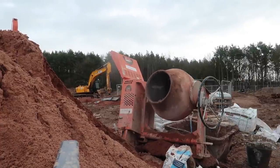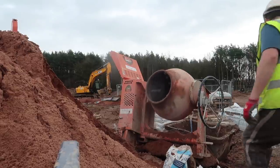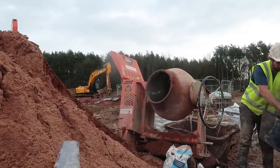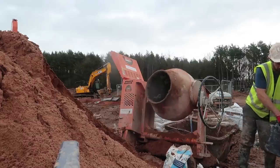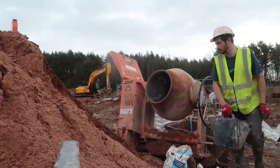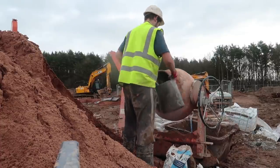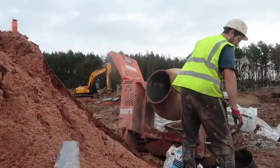Howdy guys, a bit of a different video for you today — yep that's me and I'm home carrying. With no hard carry this week, me and Shane have been struggling on our own trying to lay a trench block and stuff. No complaints, I just thought I'd film it.